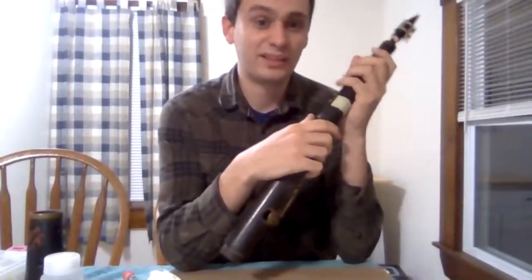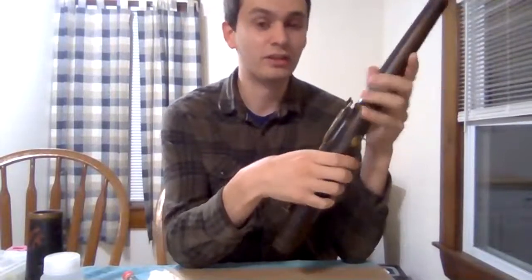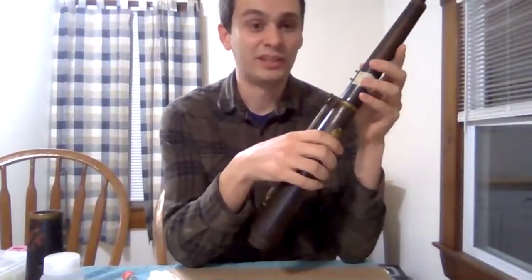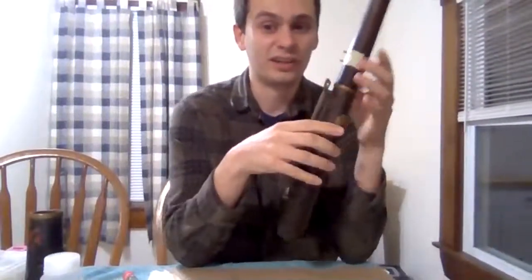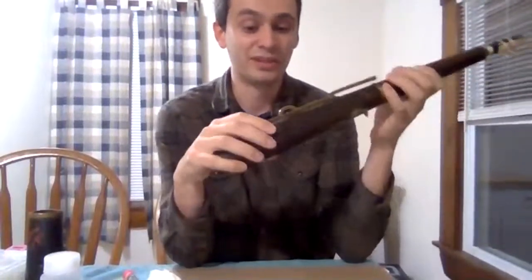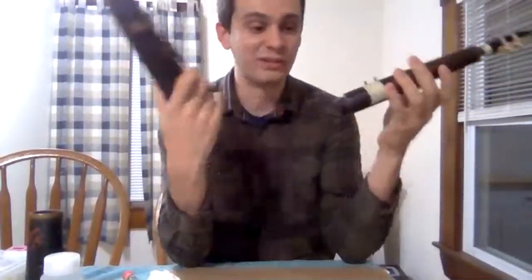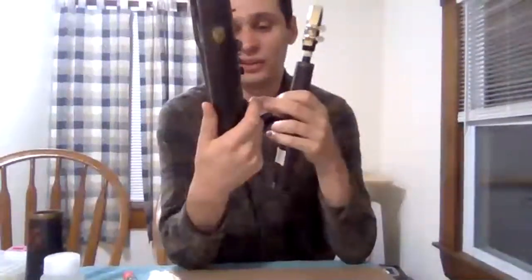This isn't my first tarogato — I've had two of them in the past. Those were cheaper Romanian instruments. After the Stoeser factory burned down, several factories in Romania started copying the Stoeser design. While the Stoeser instruments were pretty good, the Romanian instruments are just absolutely terrible and I think that's led to part of the poor reputation of the tarogato we see today. This instrument also has pretty terrible craftsmanship, but for 120 dollars I can't complain.